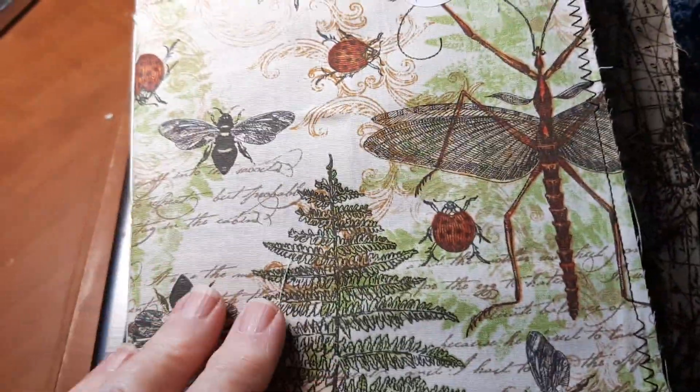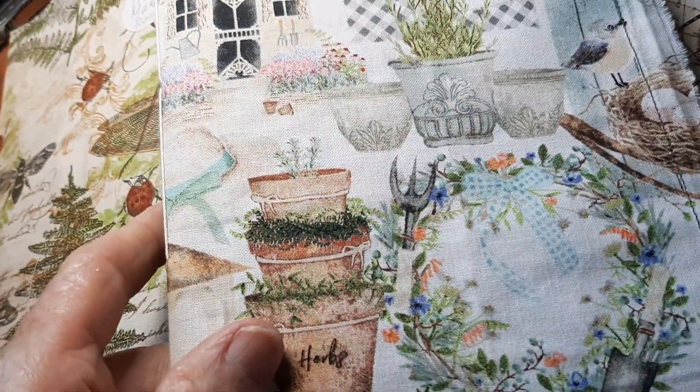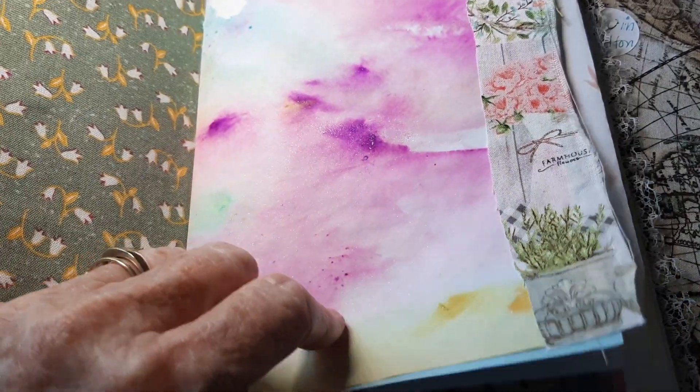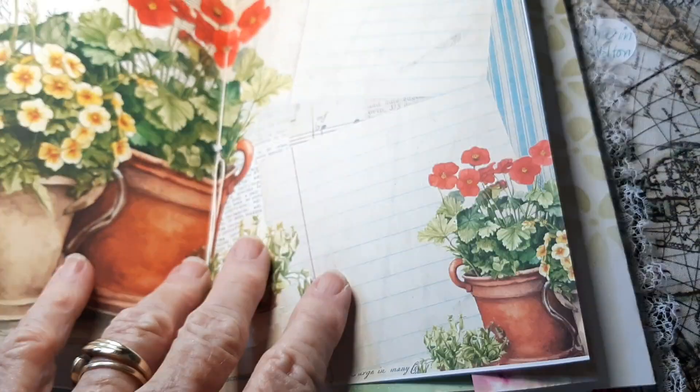I've got so many people interested in these, and they're just single signature. These are made with a paper bag, but people want these — they're kind of cute. I'm using up my old digitals and papers, stencil papers, and just whatever I have around. And people want these.